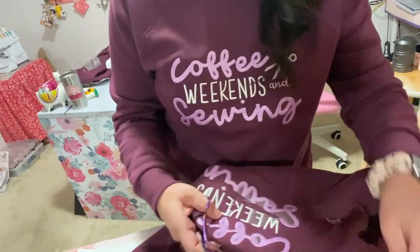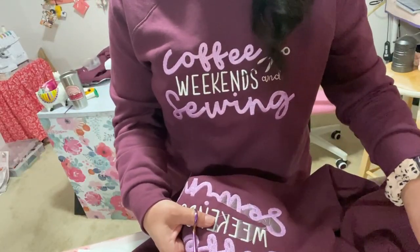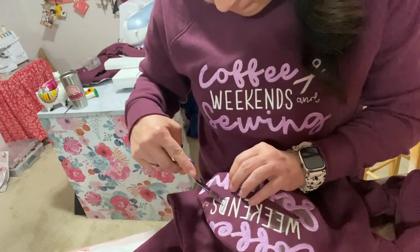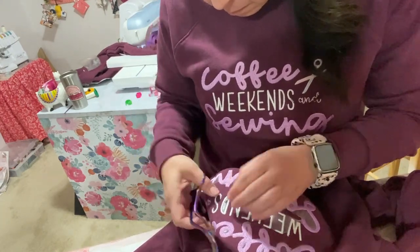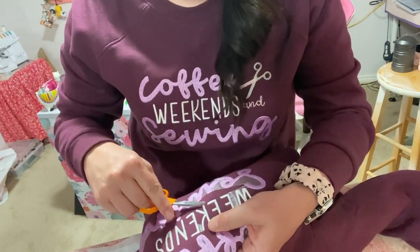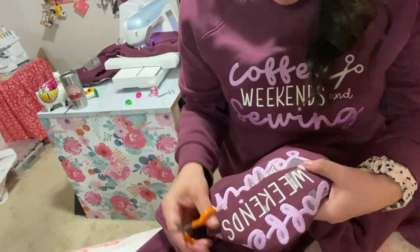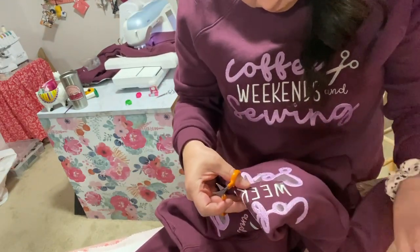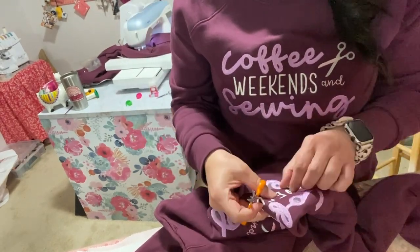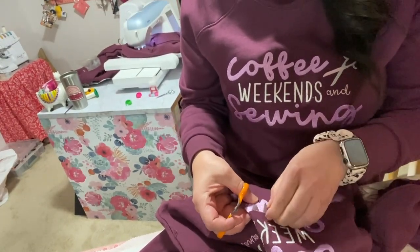So we'll get back to embroidering. This part right here is what is really time consuming because you have to clean up those tiny little threads and also pick out this topper — it's called a water soluble topper. I put that on the top because it helps the stitches to lie really nicely on top of the fabric.